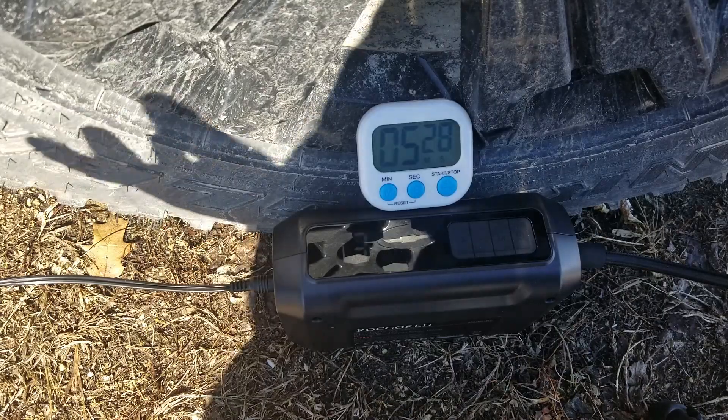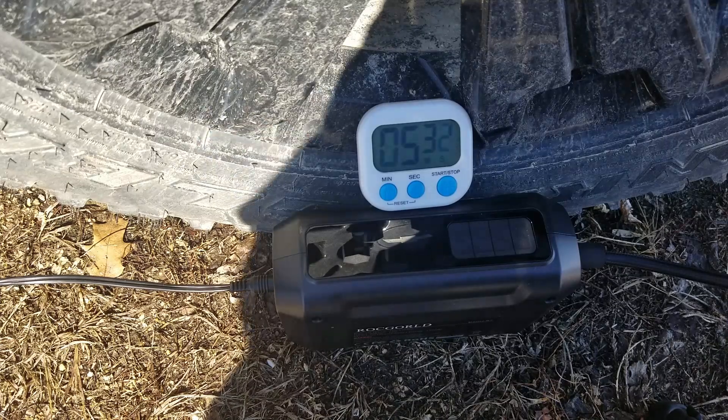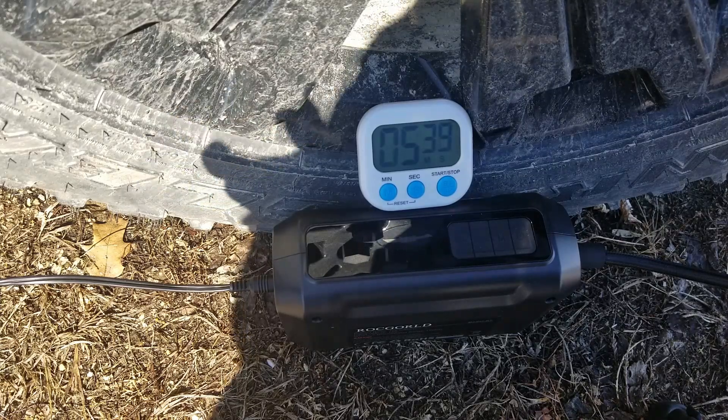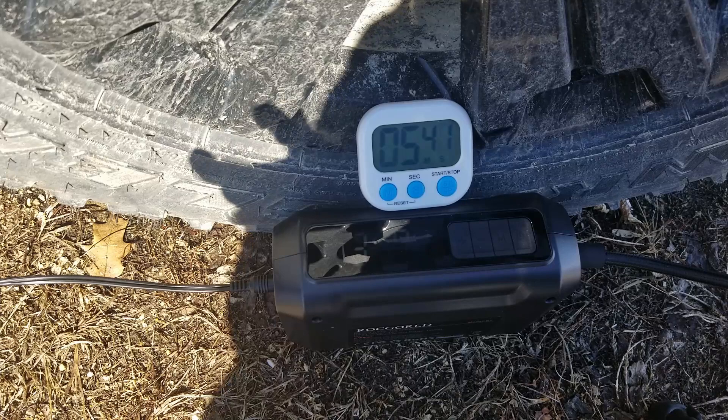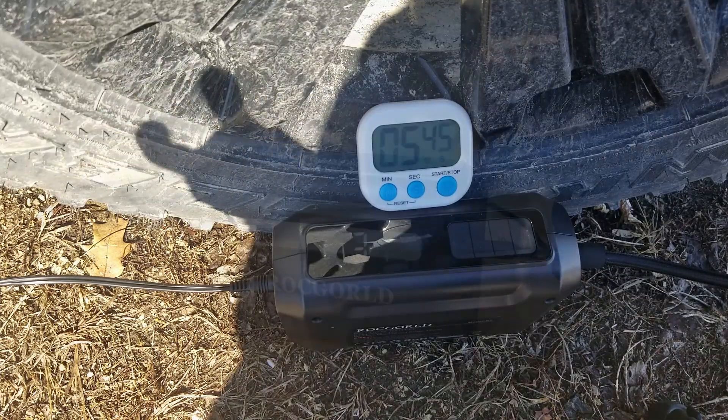It just took a little over five minutes to go from about 21 PSI up to 35 PSI on a big tire like that — actually faster than I expected. I've played with some cordless versions of inflators doing basically the same test and they took a lot longer, so I do like that a lot.